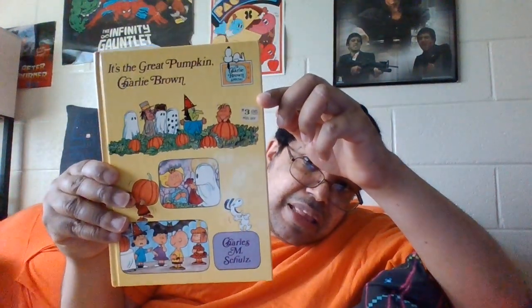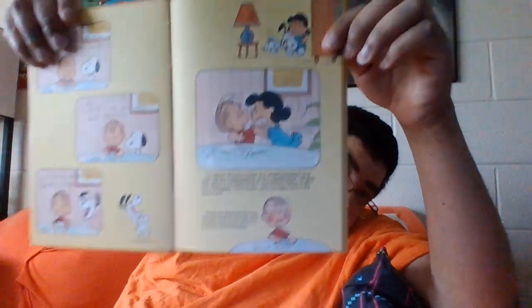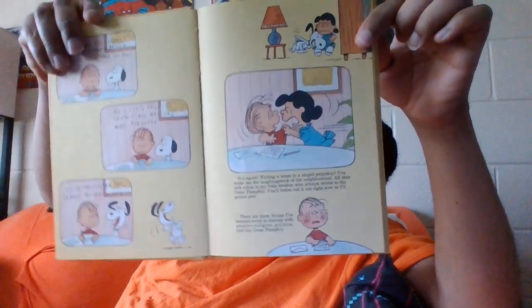Here's another one - It's the Great Pumpkin Charlie Brown, from 1980. He was right about that, and it looks like this. So you'll be hearing this for Halloween. Okay, so we got a Halloween book now. And our next one is It's Another Holiday Charlie Brown - five stories to read and color. We're just gonna read it because I don't color this thing.